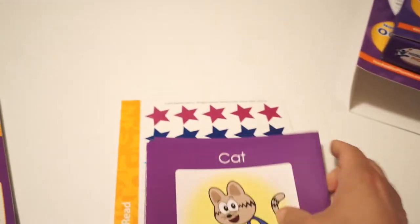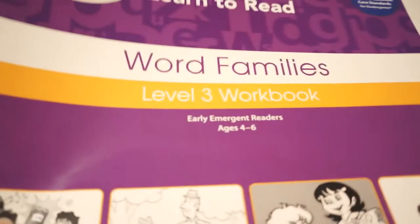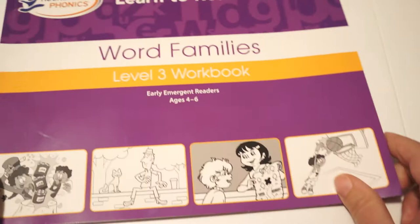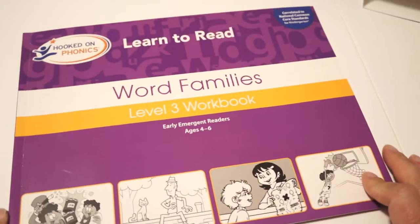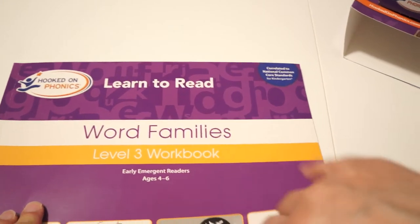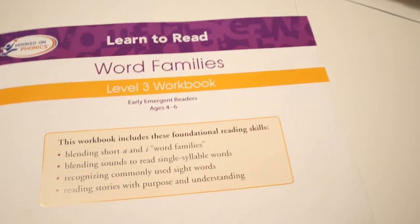You also get another reader called Tim and Sam. And then finally inside you're going to get the Learn to Read Word Families workbook. Now this is not a consumable workbook — there's actually nothing consumable here except the stickers themselves. Inside the workbook you just do the lessons as it walks you through.